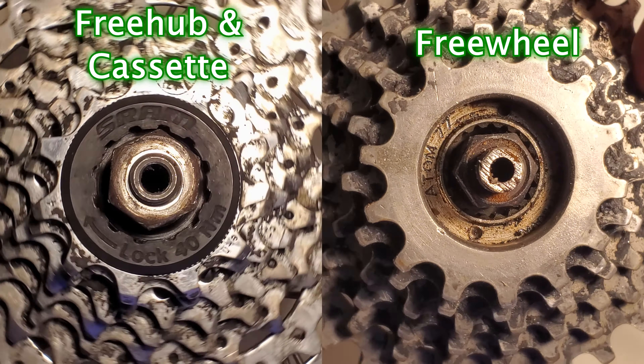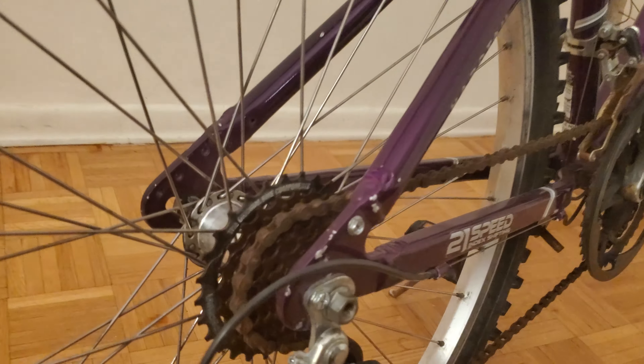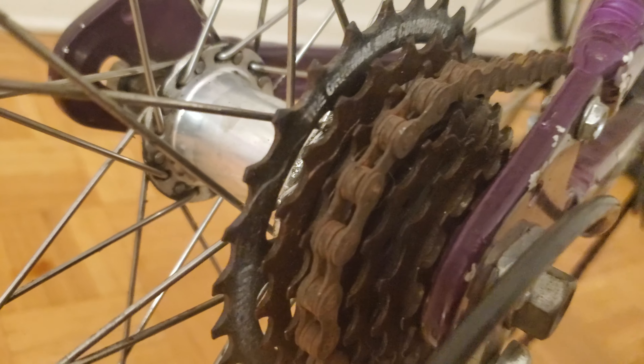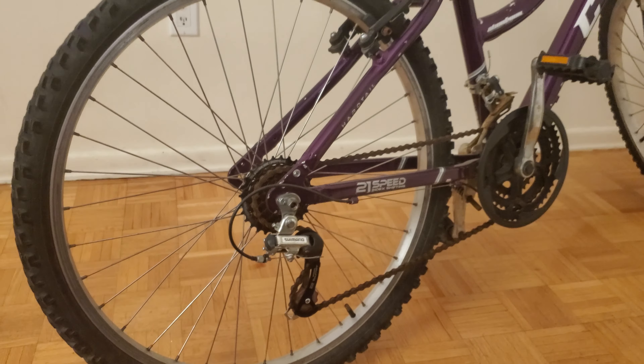Here's a side-by-side comparison. On some bicycles, including this one, it's not easy to see the splines or notches while the wheel is still on the bike, so you'll need to first remove the wheel before you can do this check.